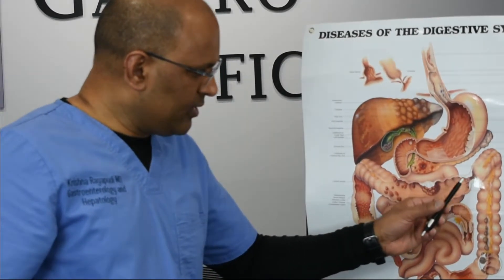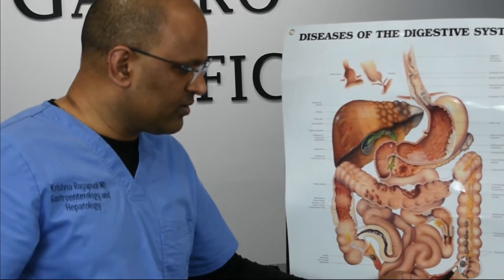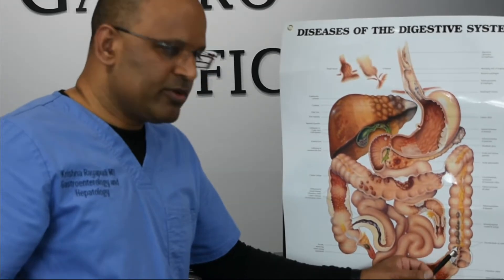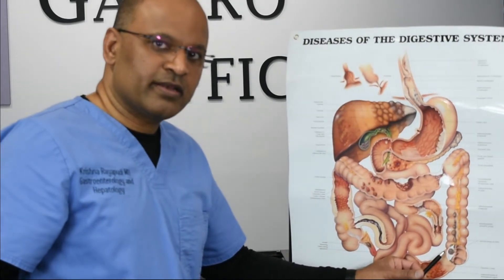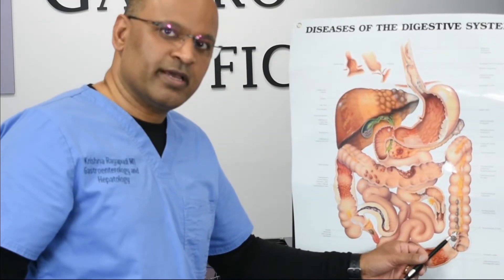We can also look for diverticuli. You can see these pouches in the colon. They can trap your stool and get infected at times, or rarely cause bleeding too.